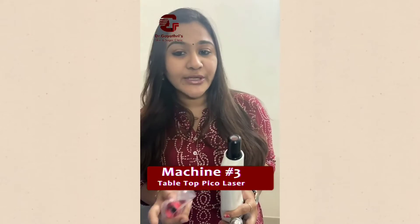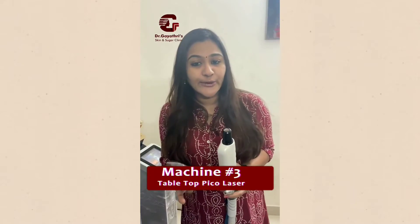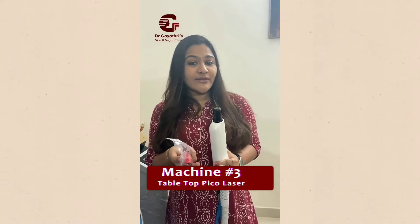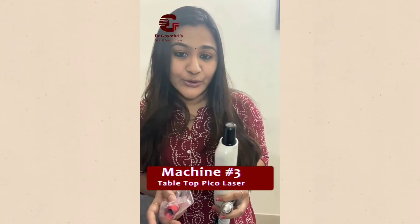The 755 and 534 are most probably used for melasma. So many patients who are on medical management and not getting adequate results can definitely come and get this laser done, which is very economical and very safe.